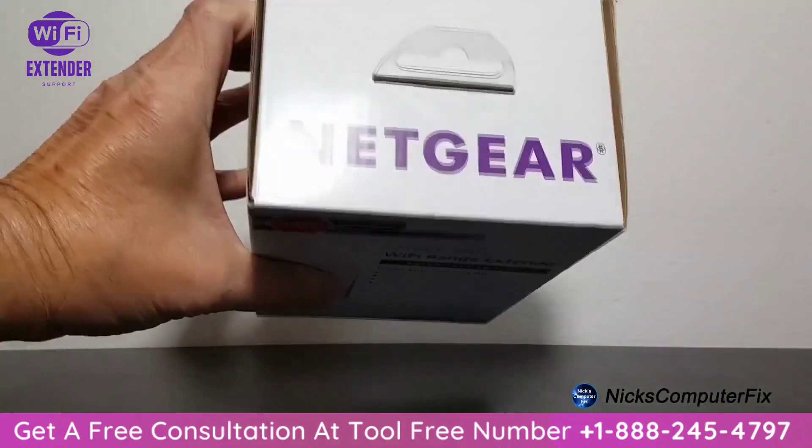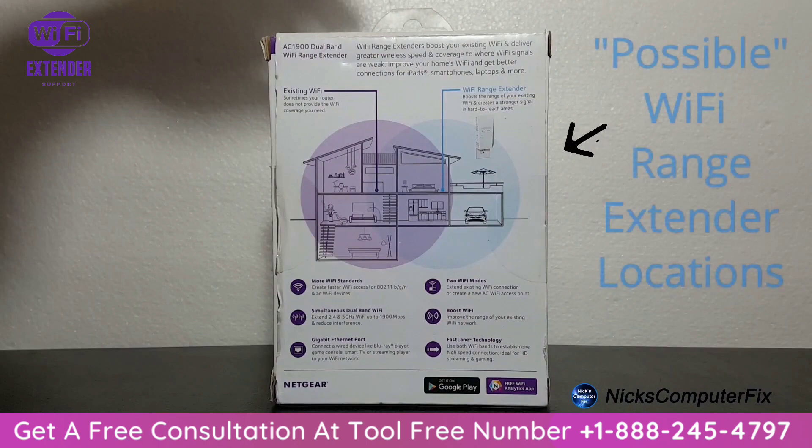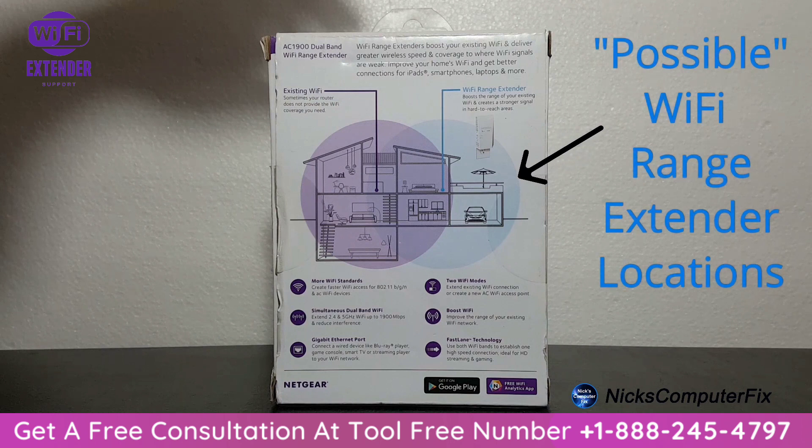A really quick look at the box itself — there's not much to look at except for on the back, where they have provided an excellent diagram showing where you might want to locate your Wi-Fi range extender within your house or building. Definitely take a close look at this.